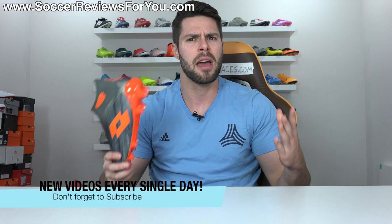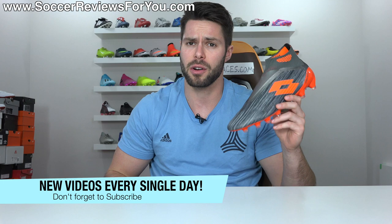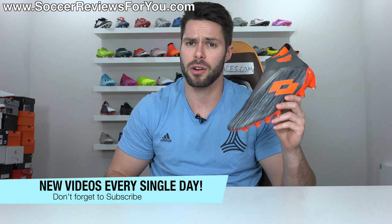If you're new here watching for the first time and don't want to miss out on daily football boot content, make sure you hit that subscribe button along with the bell notification so you get notified when the next new video goes live.